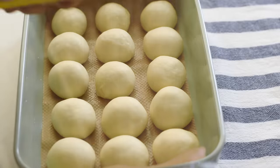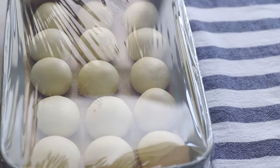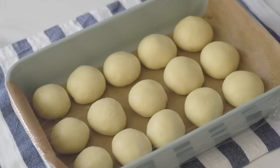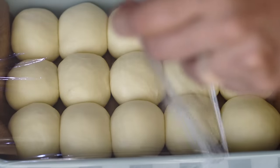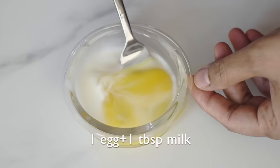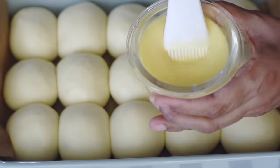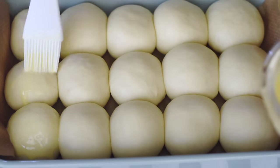Now our rolls are ready for the third step: to prove the rolls. Cover the tray with a plastic film and let them sit and rise in a warm environment for 60 minutes. After one hour our dough balls have risen well, and now I'm going to give them an egg wash to make them more appealing when they come out of the oven. Egg wash gives that beautiful shine and golden brown color to our rolls when baked. I prepared this egg wash by blending together one tablespoon of milk and one egg until they form a smooth mixture.